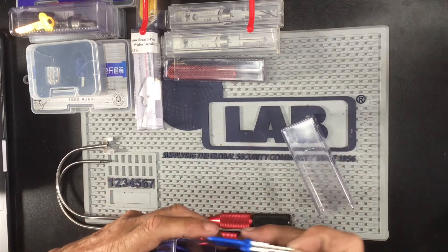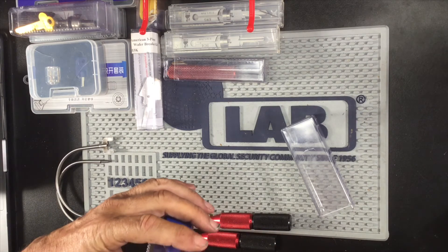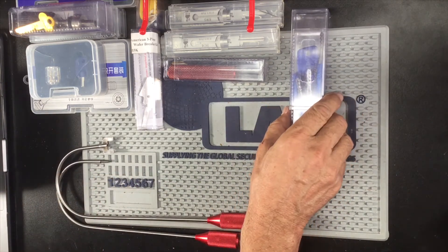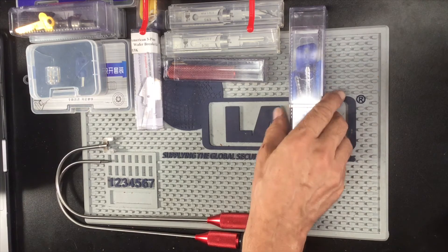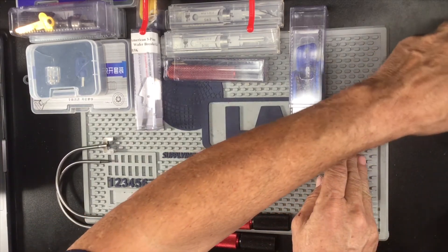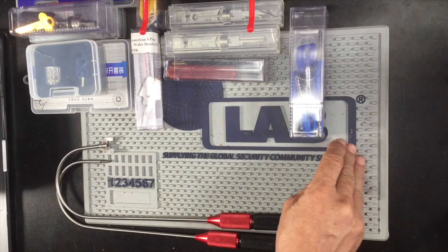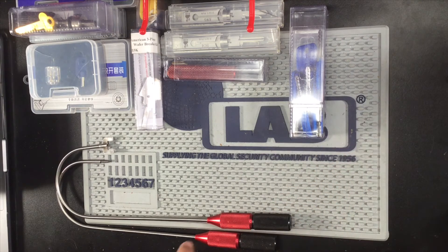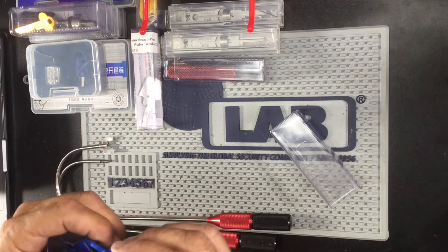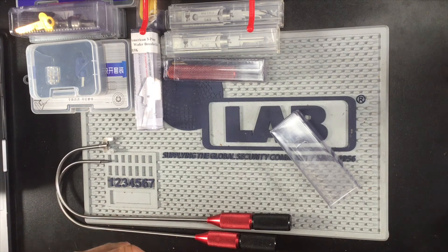As you can see, these are my cross keys — jiggler keys, whatever you want to call them. I have actually found that I've used them and they have worked, and I'm looking for the lock that it works in. Whatever kind of cross locks you have, as you can see these are different sizes. They do fit in — give them a jiggle and most of the time they do open everything up.